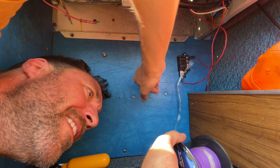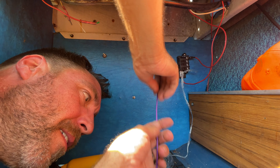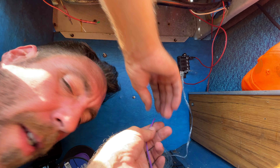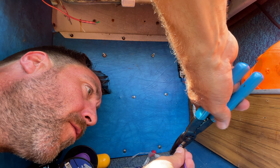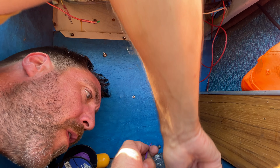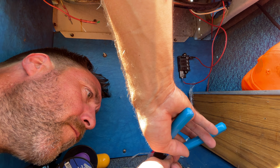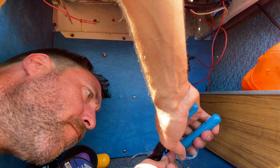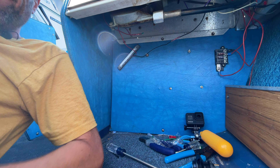When he steers, he uses his bow thruster to steer as he's going straight through the water — hear that? He's using his bow thrusters to steer. If you own a boat and you have bow thrusters, that's not how they work, that's not what they're for. You get a hundred uses of your bow thruster. When those hundred are up, it's going to fail. So every time you steer using your bow thruster, that's one less time you get to use it when you really need it.